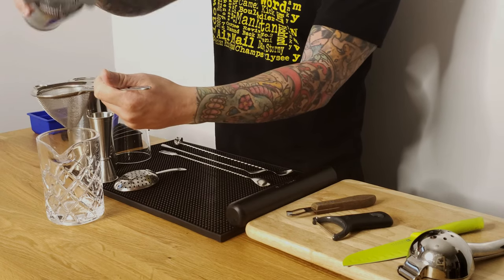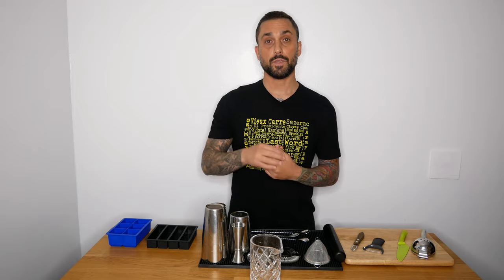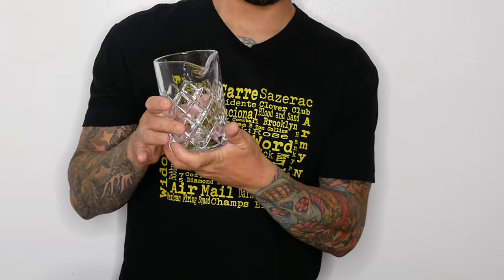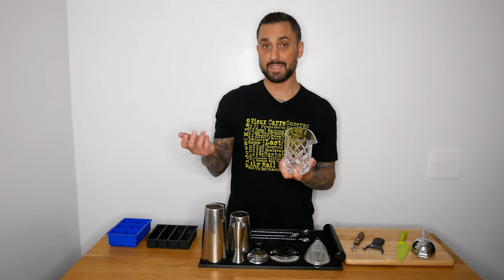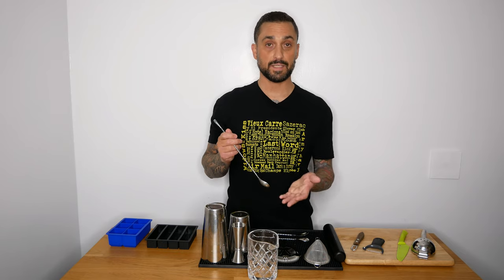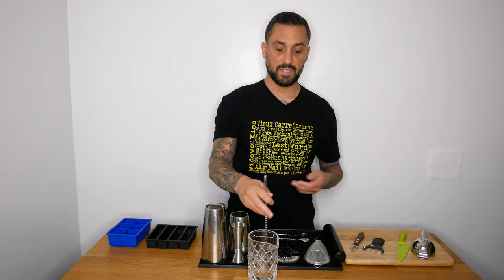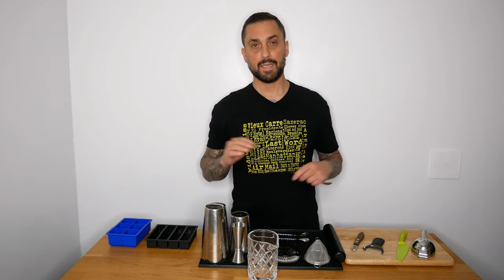There's another technique where instead of shaking a cocktail, you stir it. For that you use a mixing glass. These can be a little pricey and unfortunately, since it's glass, they sometimes break, so you have to be careful. You put your ingredients in, add ice, then grab one of these fancy bar spoons and stir.